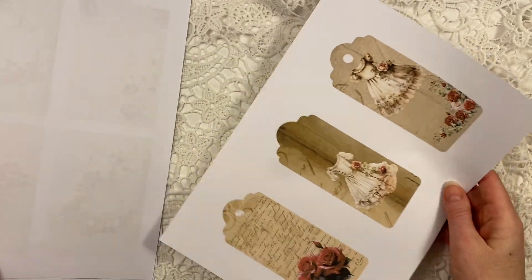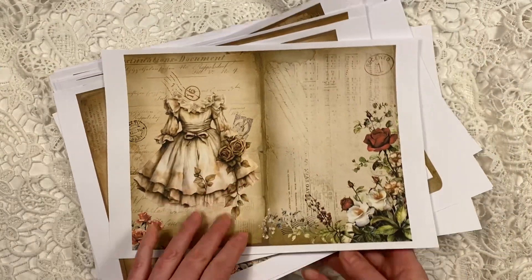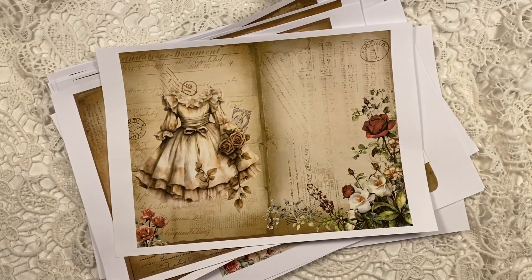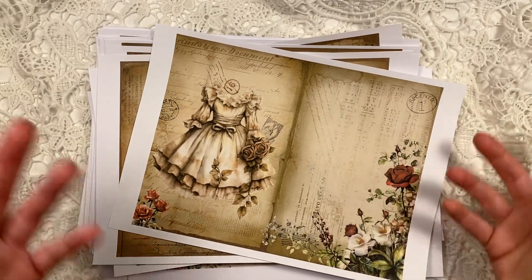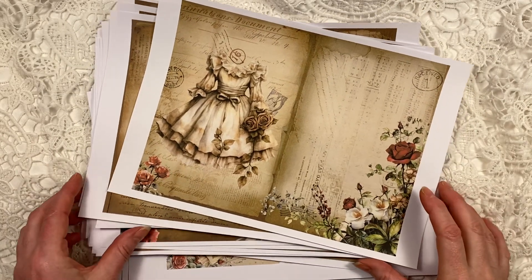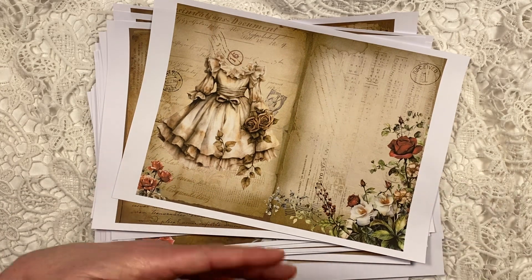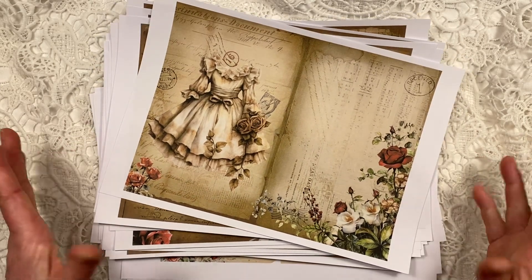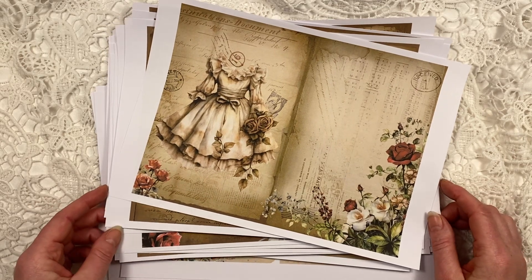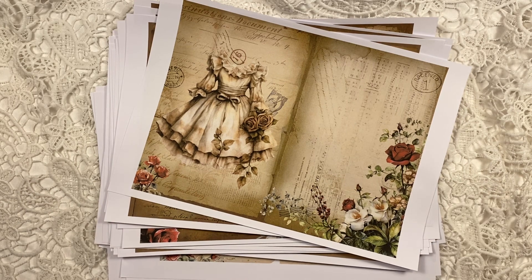I hope you like these kits. Please check them out, and also check all the other kits in my shop — there are lots already. I try to bring new kits, new ephemera, new junk journal pages, new originals like the La Mode Illustrée, every week. Please check it out and follow if you like what you see. Thanks so much for watching and have a great day. Bye-bye.